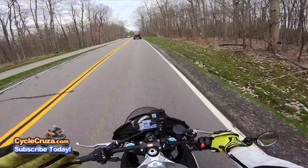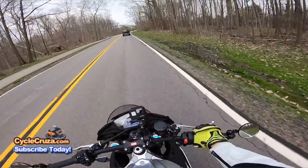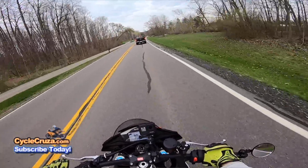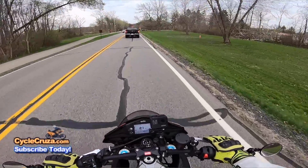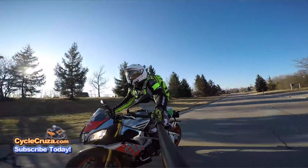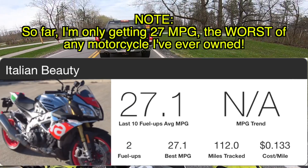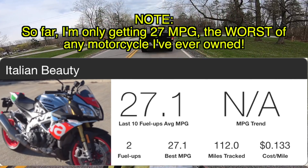As for rider modes, the manual basically states the difference is in engine braking: Sport mode has the most engine braking, Track mode has less, and Race mode has very little or none. They all feel the same to me, honestly, because I coast to stops anyway, which I've always done to save fuel. It just wears down the brake pads a little more, but engine braking is not a big deal to me — all the rider modes feel the same.